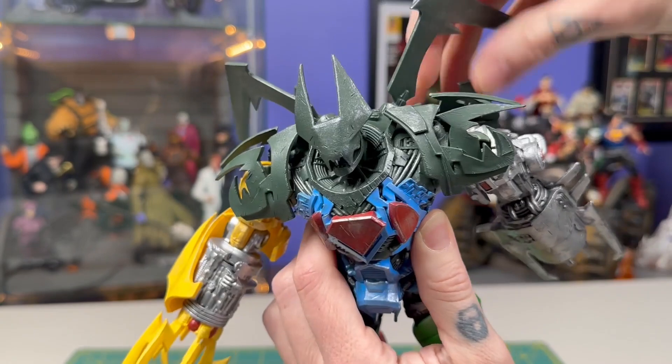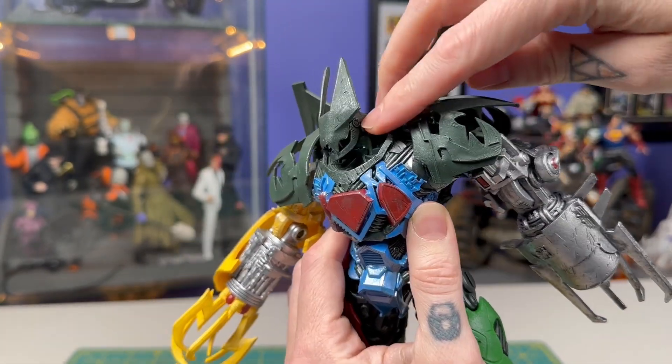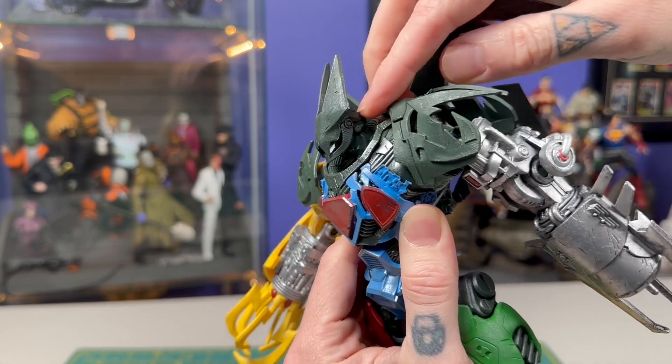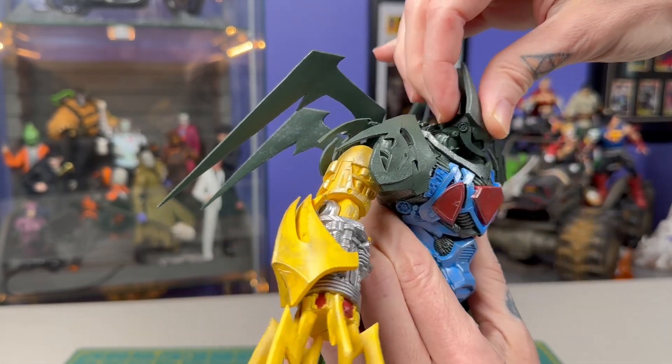Looking at it from the head down — the head back here, these are obviously Batman-inspired details. I do kind of wish that this jaw was articulated, but it wouldn't have a ton of range. Anytime you see the actual place where the jaw would be hinged, it makes you want to be able to move it.